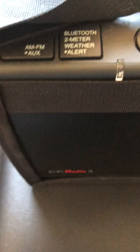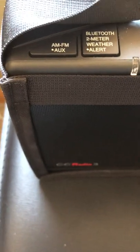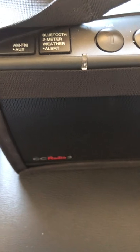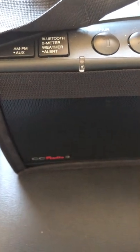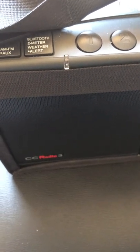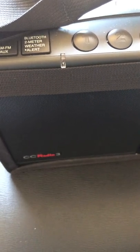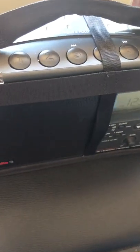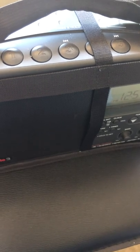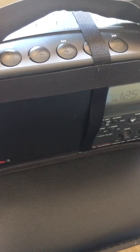Up top it has an AM, FM, auxiliary, Bluetooth, and 2-meter weather alert button, so you can actually set it to receive weather alerts. You can get those alerts silent with flashing or as an actual audible alert. There are five memory buttons so you can save five channels in each band.